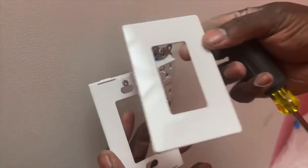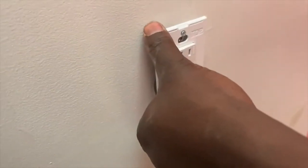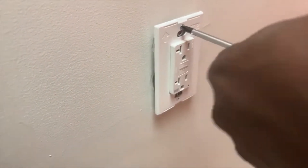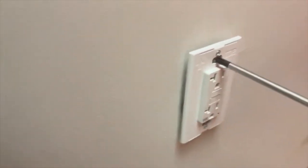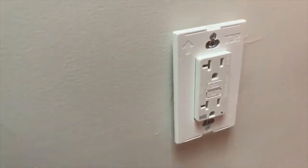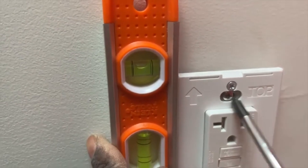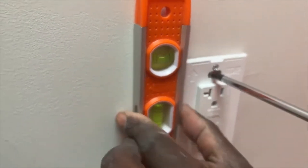Pay attention to the cover — it says 'TOP' so the top goes to the top. Once I finish putting on the screwless cover, I grab my level and screw it in to make it nicely flush to the sheetrock wall, holding the level before putting the next cover on top.